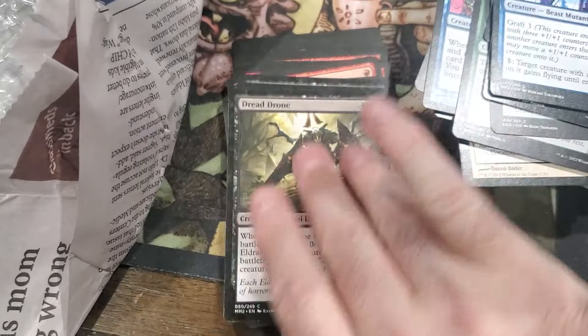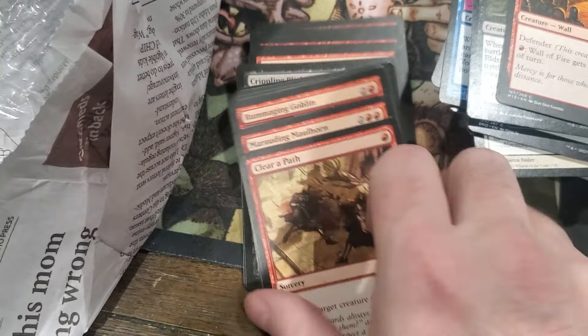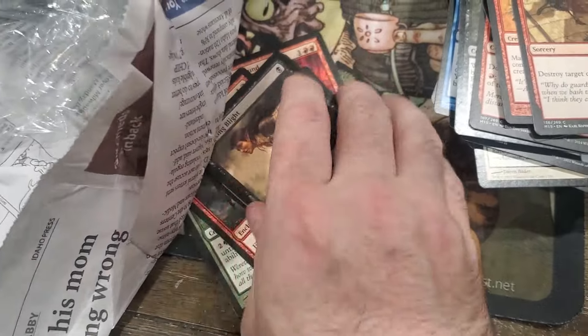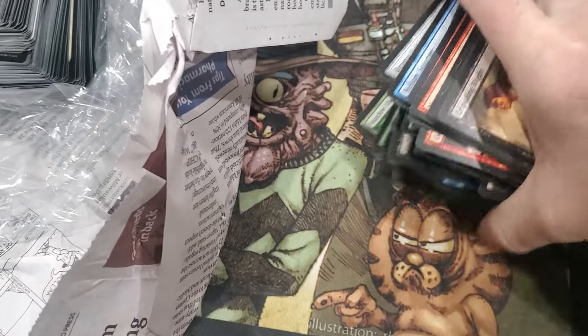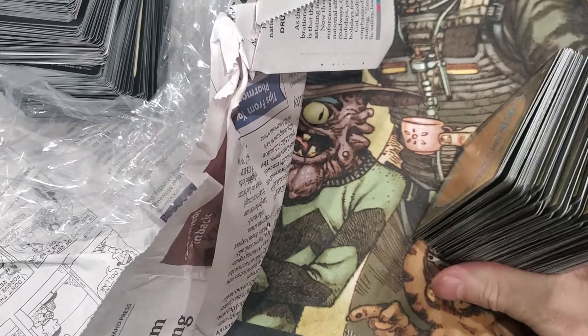When poison tokens and planeswalkers started showing up, the rules got ridiculous. That's all new stuff - maybe as far back as Mirrodin and Champions, like 2002-2004 ish.